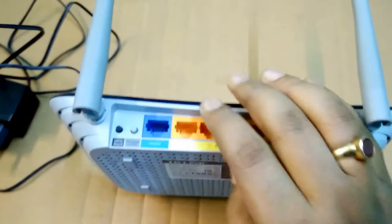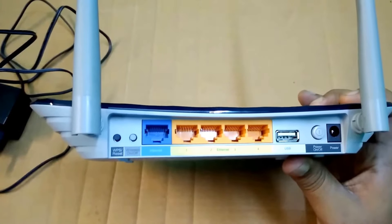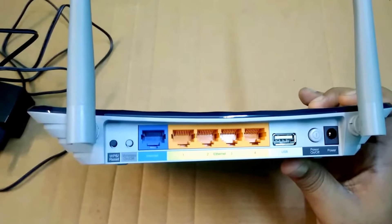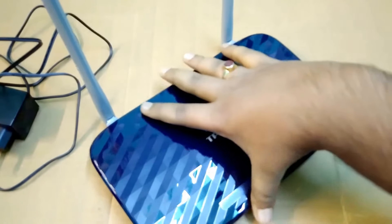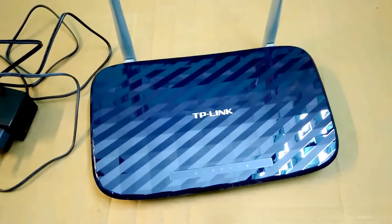I have been using this router for nearly 6 months and it is functioning very well. The range of the 2.4 GHz is average and the 5 GHz range is somewhat less, which is normal. In my kitchen, which is behind two walls — there are two walls between the kitchen and my living room — I keep this router in the living room, and when I go to the kitchen the 5 GHz band drops.